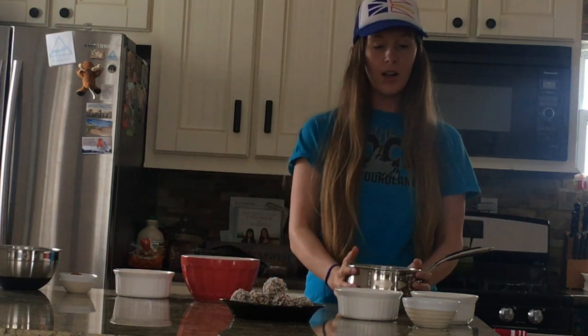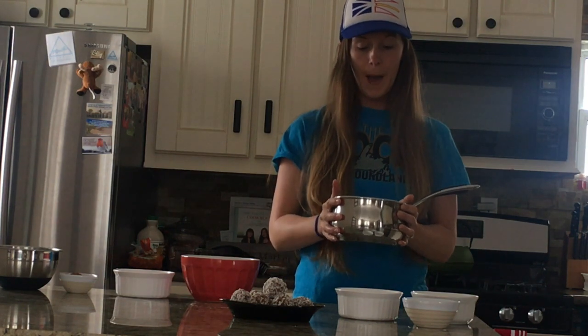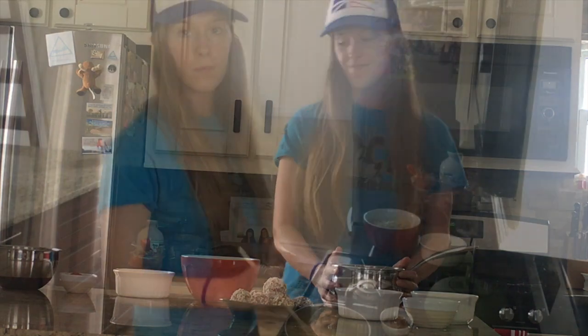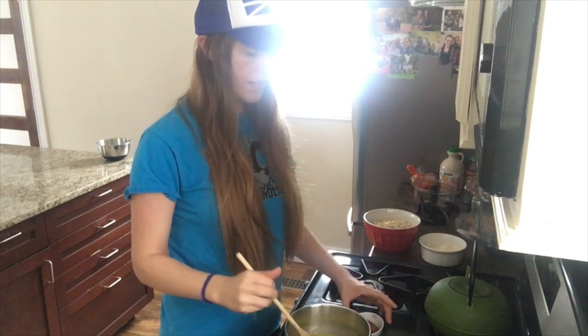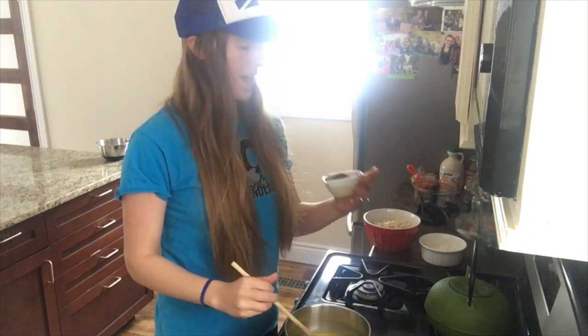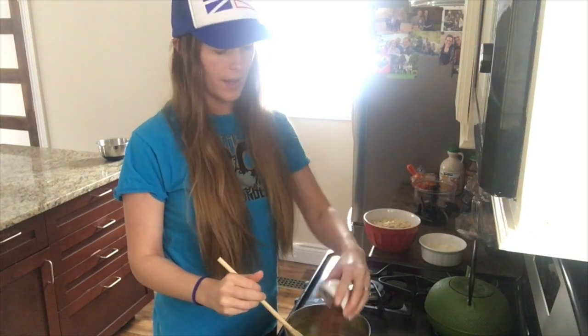Okay, so you have all of these ingredients in your saucepan. What you're going to do is bring it to a boil on the stove. So here we are — I have my mixture on the stove and it's not quite to a boil yet. And I have three tablespoons of cocoa powder here, so I'm going to go ahead and dump that in.